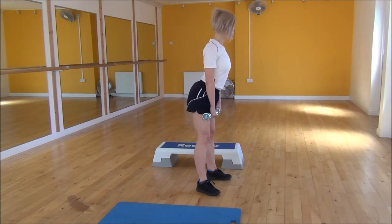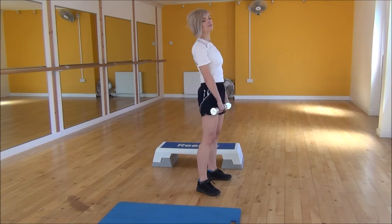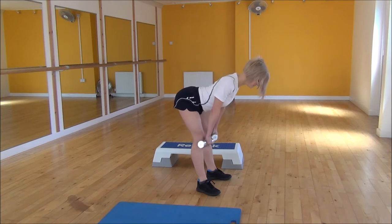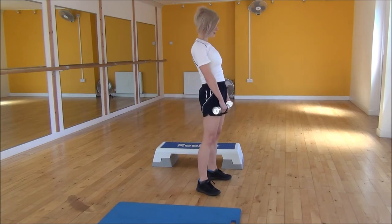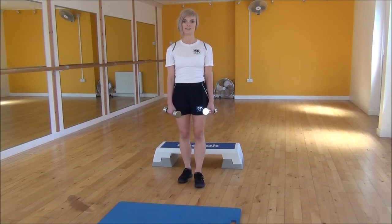Chest out, shoulder blades back, and the weights down, and then snapping up. You're just coming down until you can feel the stretch in your hamstrings, and then snapping up to the top. And that's the Dumbbell Stiff Legged Deadlift.